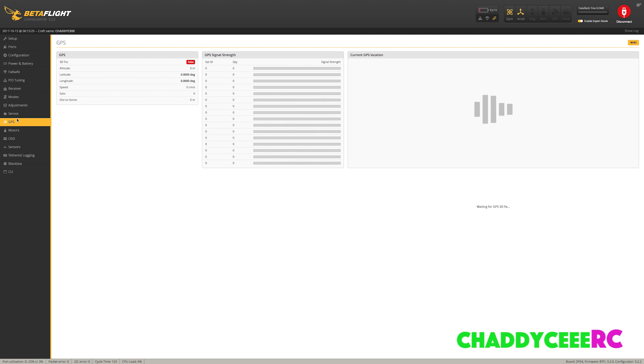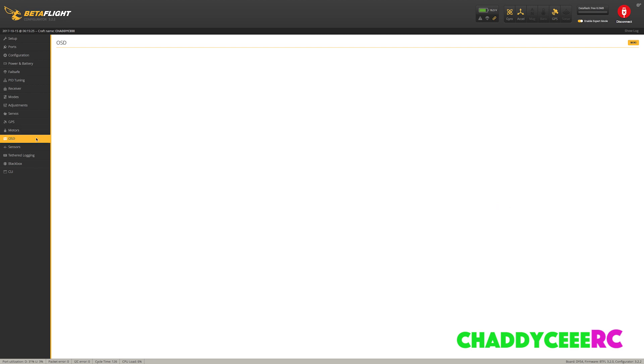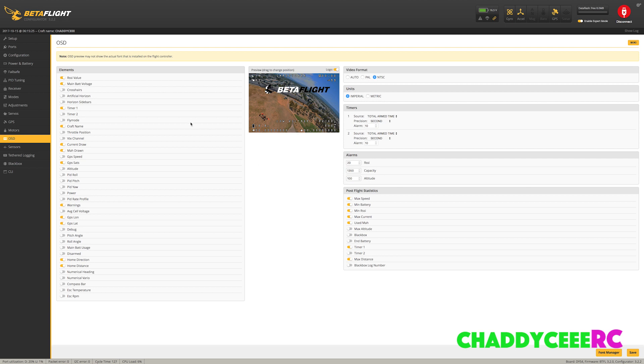Go into your GPS screen — you can actually do this indoors and get some kind of a lock depending on how big your house is. What you'll be looking for is the latitude and longitude numbers to start changing, and it'll fix on those and also on your altitude. You can see in real time how quickly it picks that up. It's still searching for satellites to triangulate, and you can see in the top right corner that GPS is enabled along with the accelerometer and gyro.